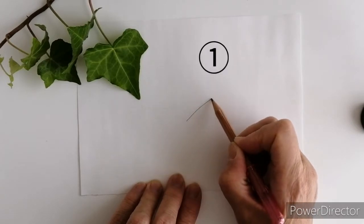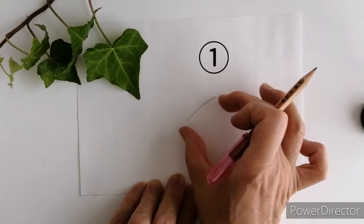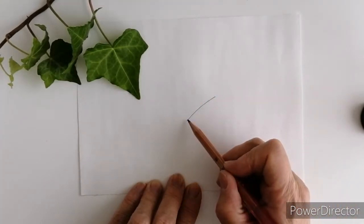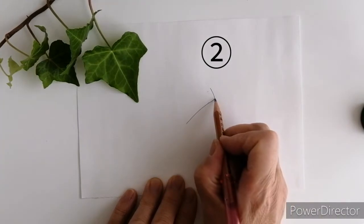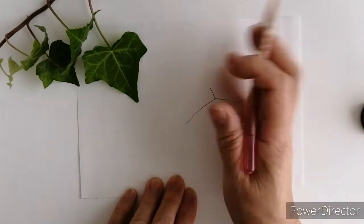まず自分の書きたいアイビーのこの長さ、上から下までの長さをだいたい直線で表します。短い直線をちょっと上向きにですね。